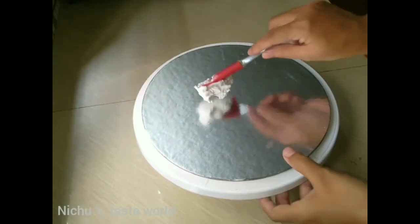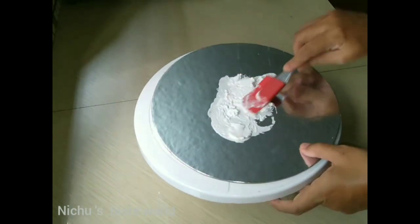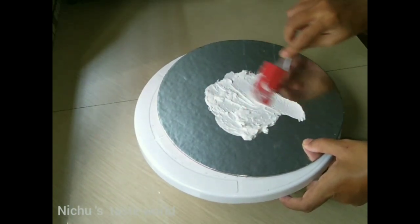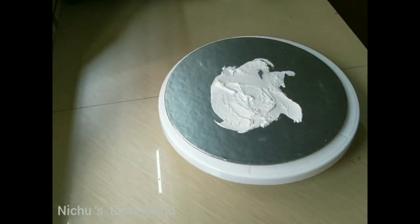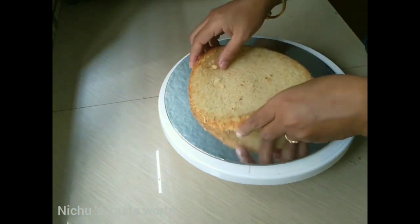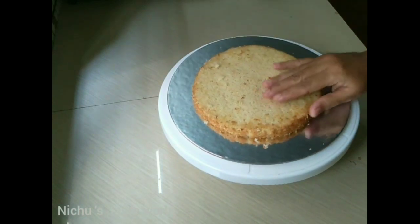We are going to cut the sponge cake into 3 layers. Now we are going to spread the sponge cake with a little cream. Then we are going to add sugar syrup.